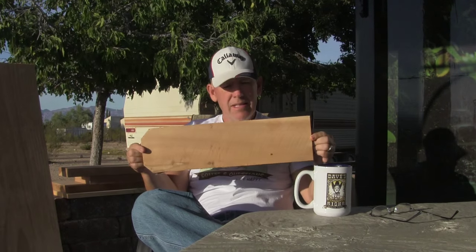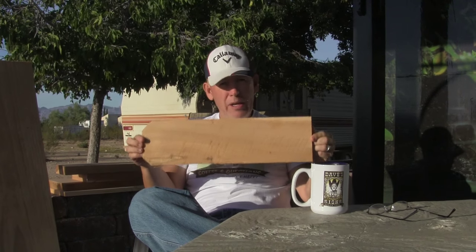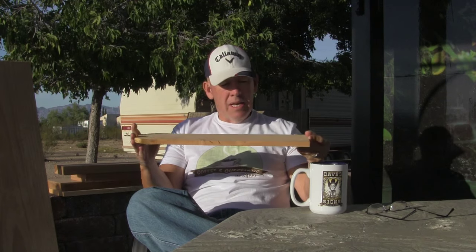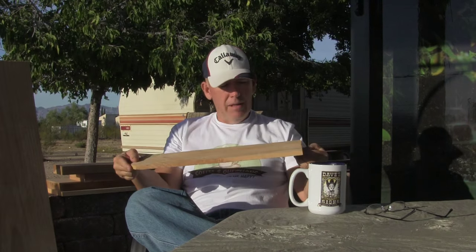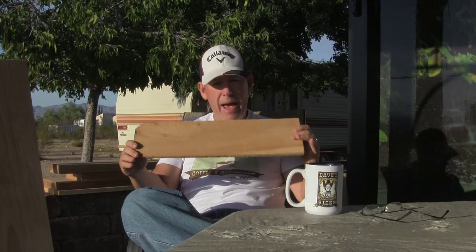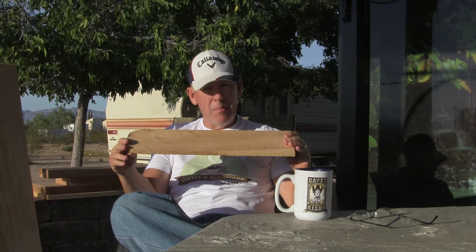This is the cedar fencing. This is unfinished, obviously, and I haven't sanded it yet. When I use this — this is what I use for most of my small signs. I pick the side that would be the best for my face. And then I just sand it with the grain. I leave the back rough because of the thickness — I leave the back rough and I only sand the back when the sign is all finished. So that's the cedar fencing that I use.